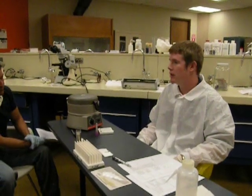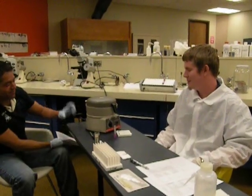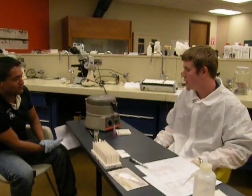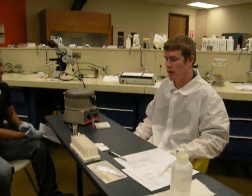Can anybody tell me what a Spun Hematocrit is used for? A Spun Hematocrit is a percentile volume of blood in a little test tube, which is a direct reflection of how much red blood cells are in your body. Let's get started with the equipment needed to perform the Spun Hematocrit.